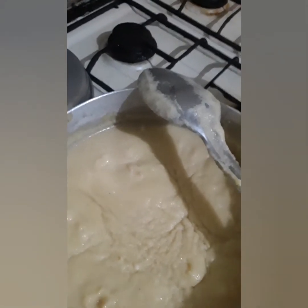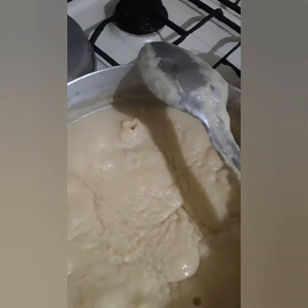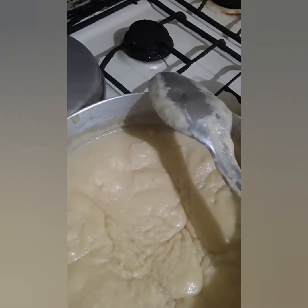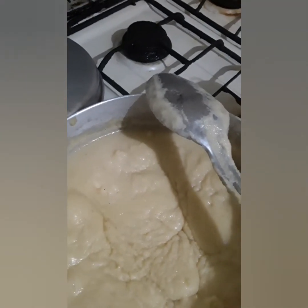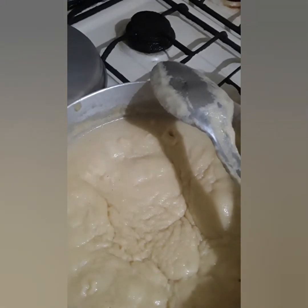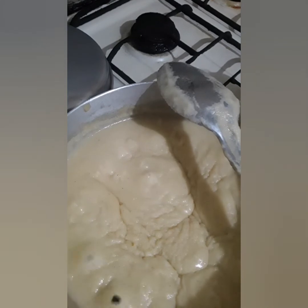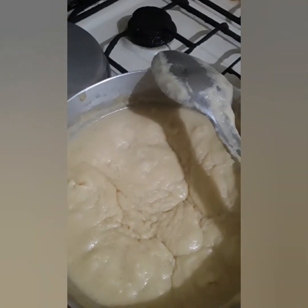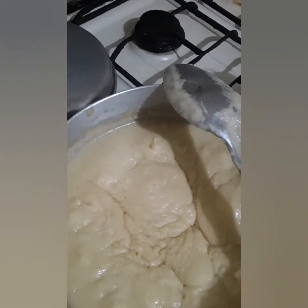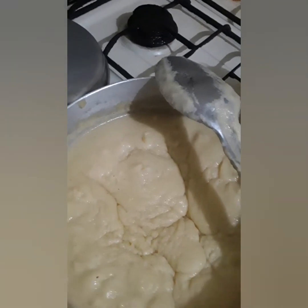When you use coconut milk, you don't have to add condensed milk — you can just add your sugar after the coconut milk. But I like a little condensed milk in mine. Anyway guys, it's all bubbled up — just a bubble up! Peace, love, joy, and happiness!